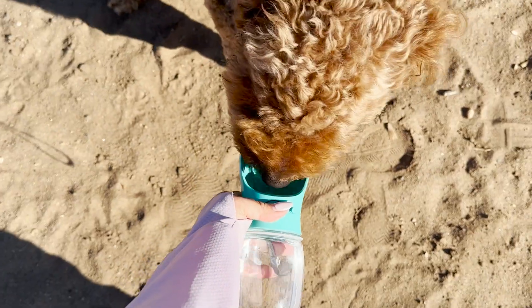He absolutely loves drinking out of it. So if you want to have a well-hydrated dog wherever you go, we recommend this dog water bottle and that's our point of view.